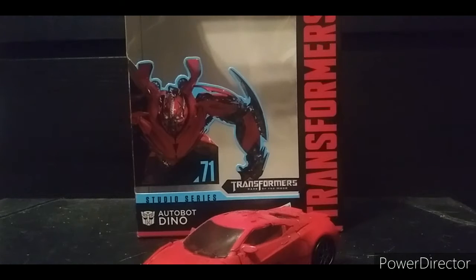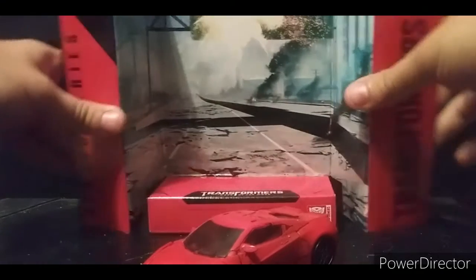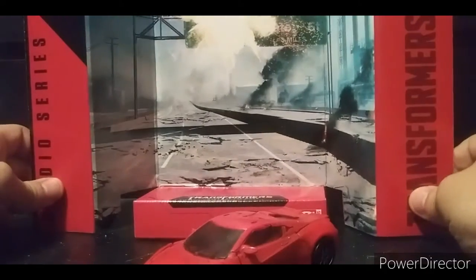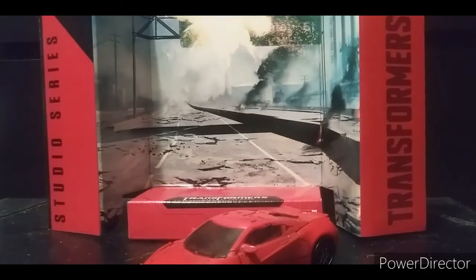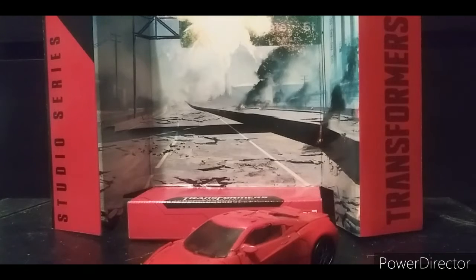Hey guys, welcome back to another review where we talk about poorly painted Transformers. The packaging doesn't matter, but we do care about the backdrop in this instance — here is the highway scene in Chicago. Fun fact: I've actually been to Chicago; if you look through my channel you'll see I went to Star Wars Celebration there.